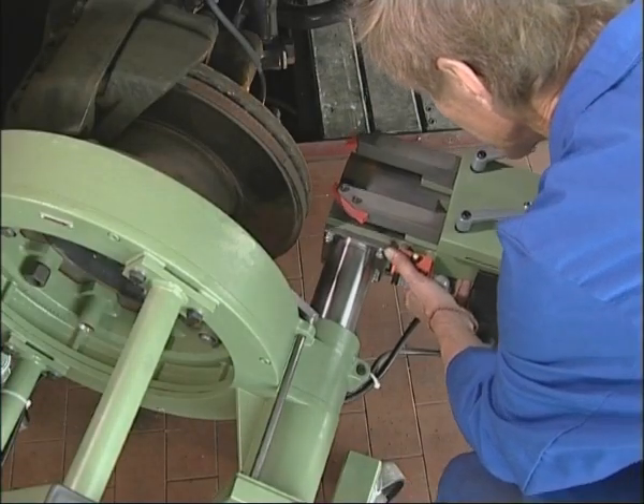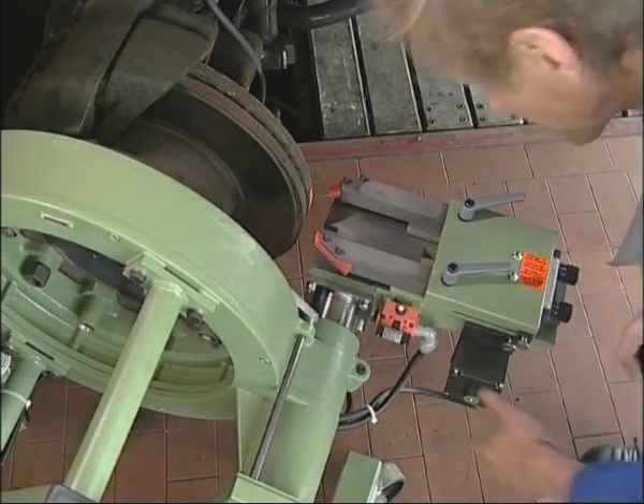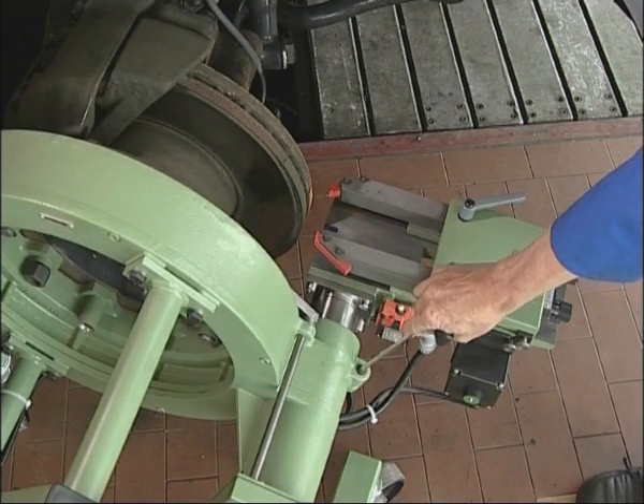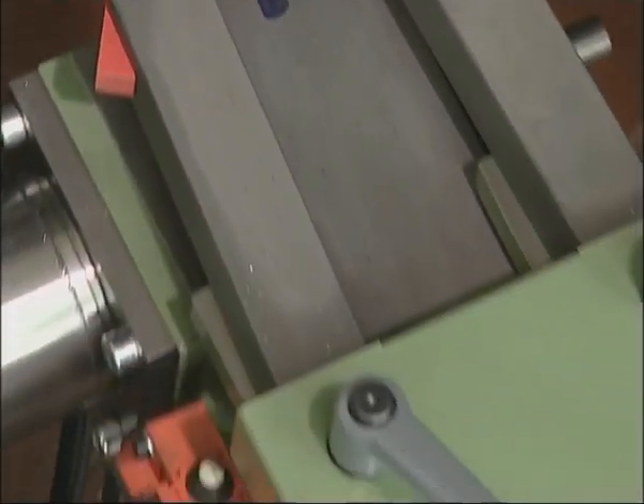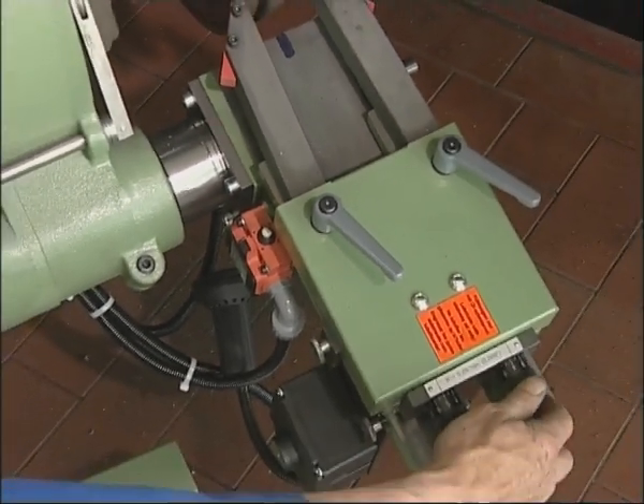The axle adjustment enables rapid and precise alignment of the tool slide to the middle of the disc. The independent, separately adjustable tool holder permits simple and easy positioning of the cutting tools.